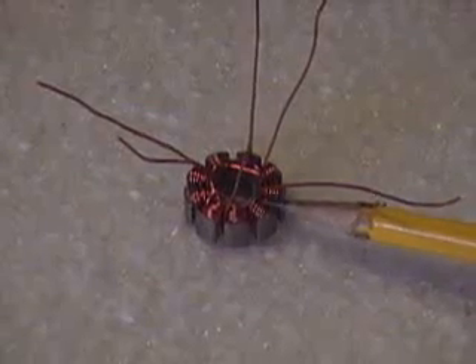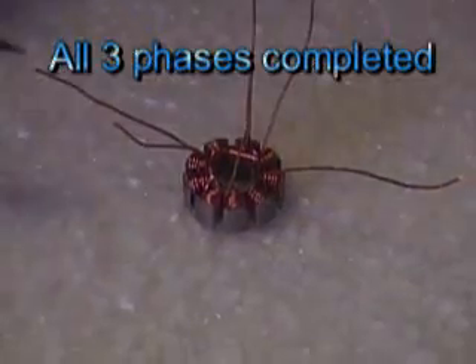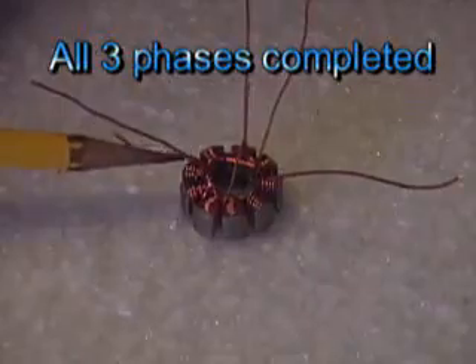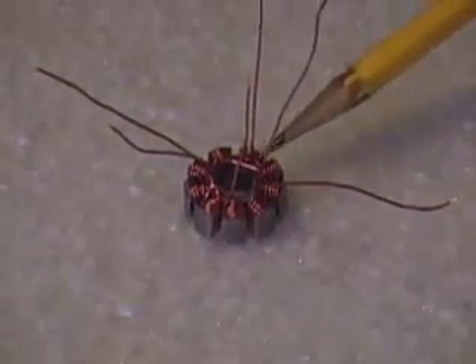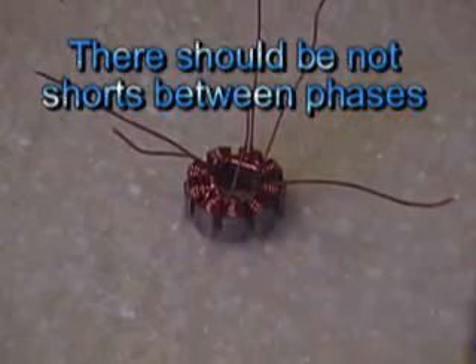My first phase — this is where I started and I ended it on this tooth over here. So this wire right here is the end. This is the start of the second phase and the end of the second phase. Start of the third phase, and this wire right here is the end of the third phase.